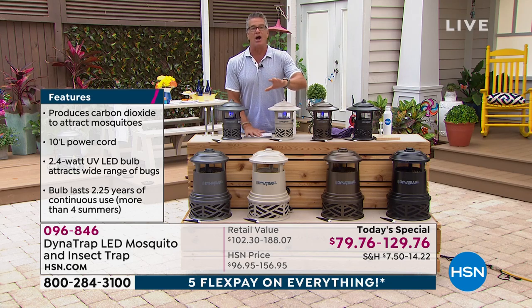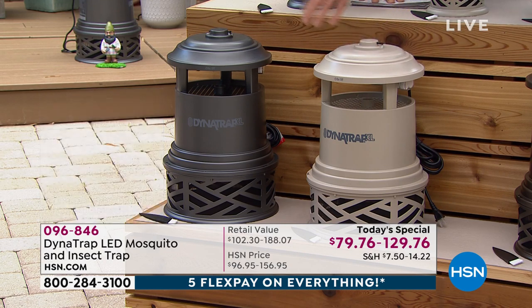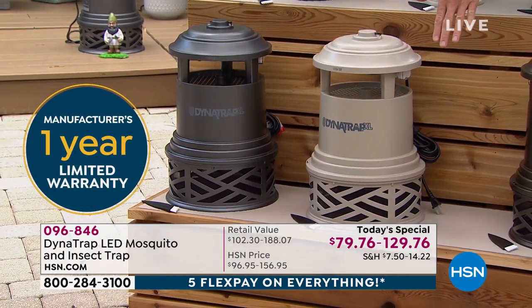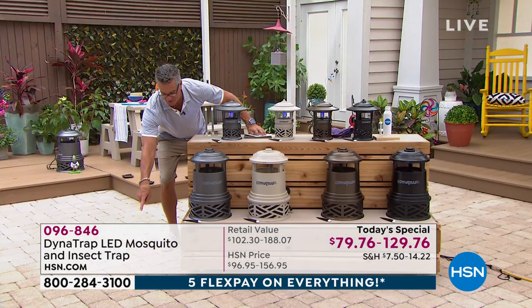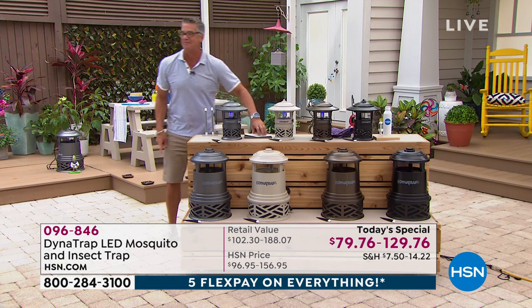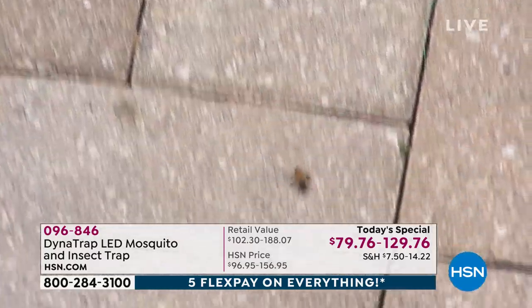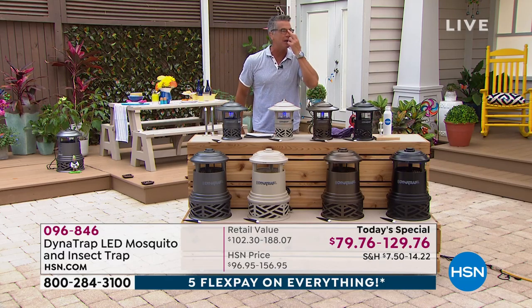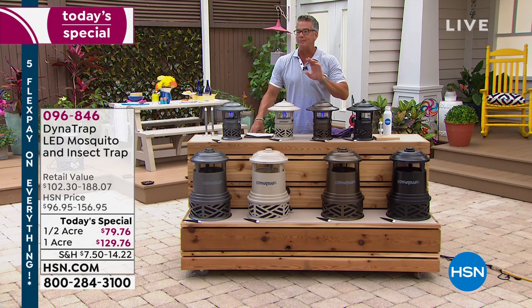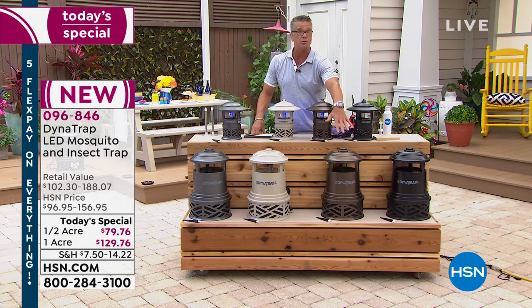If you want stone in the one acre, I have 450 left. The one acre is way outselling the half acre. And by the way — there's a honeybee right there in the ground. He's alive, he's fine — that's the one that went right through the trap. So it's not going to hurt the good bees, just the bad bugs. Six thousand ordered and we are not even at noon east coast time. If you want to get it before it sells out, I still have four colors available.